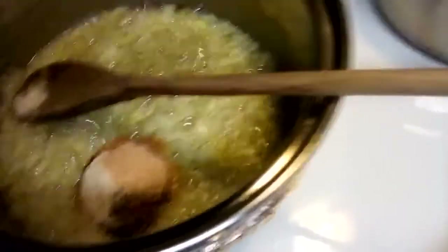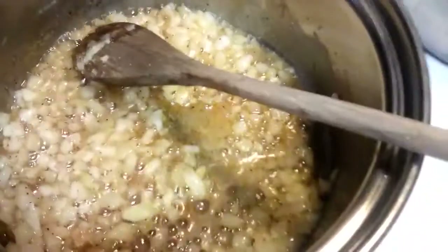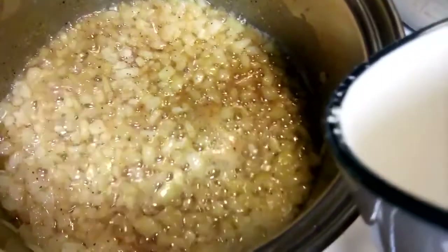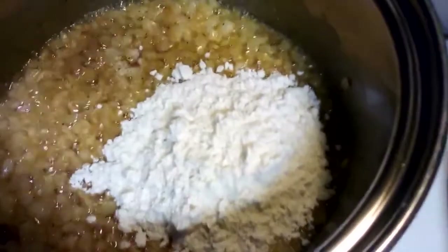We'll go ahead and mix those in with the onion. It smells really good — I love the smell of that onion and garlic. Now that those are mixed in, you're going to want to make a roux because we're making a sauce for our simple southern macaroni and cheese. We're going to put in about four tablespoons, kind of heaping, of all-purpose flour — I'll have all this in the description for you.